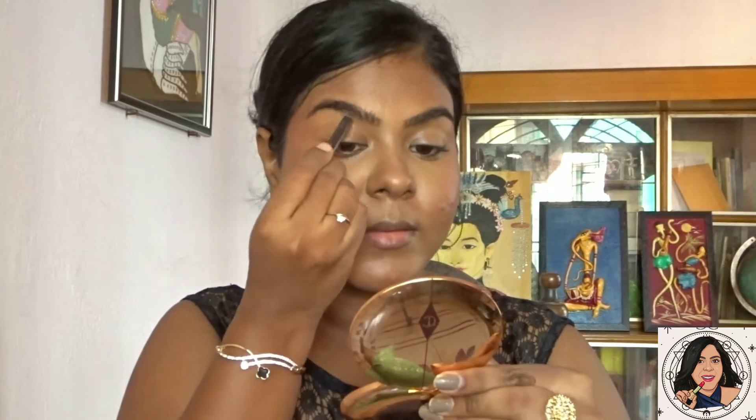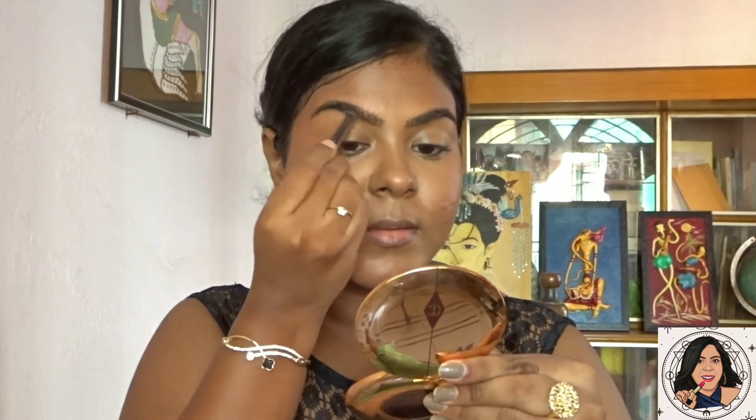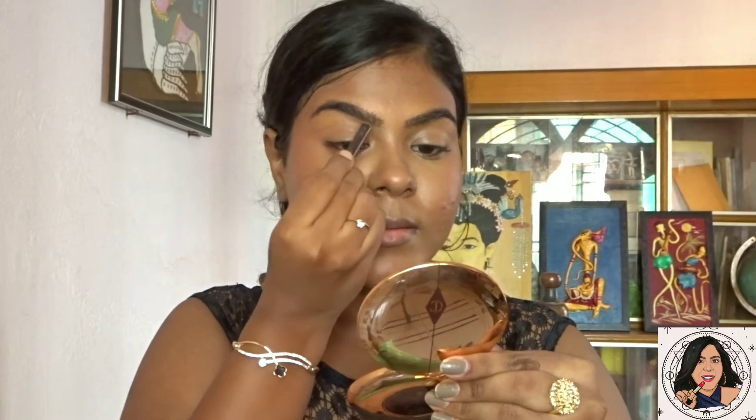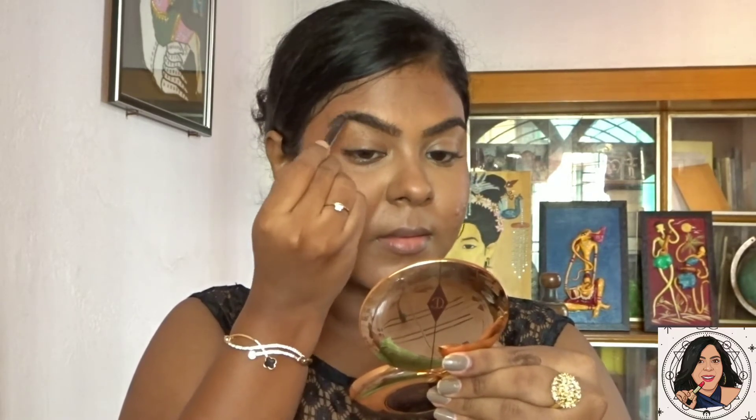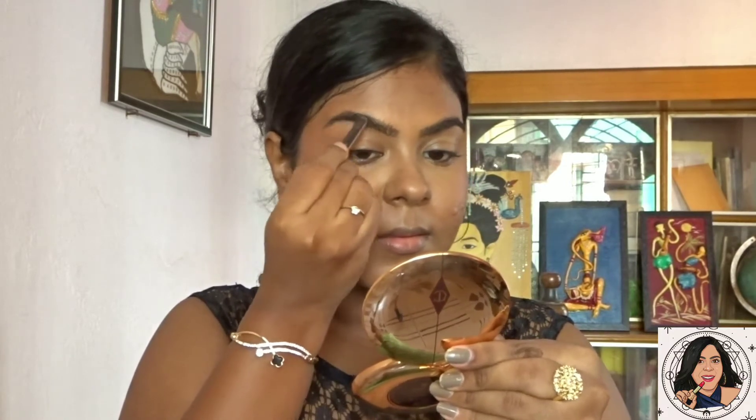Next are the eyebrows. As you can see, I have bushy and thick eyebrows so I don't do much — I just use an eyebrow pencil to fill in the gaps between the brows. Here I'm using the Faces Canada eyebrow pencil.